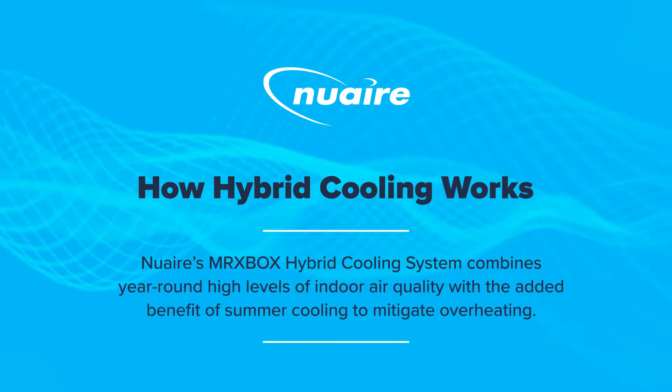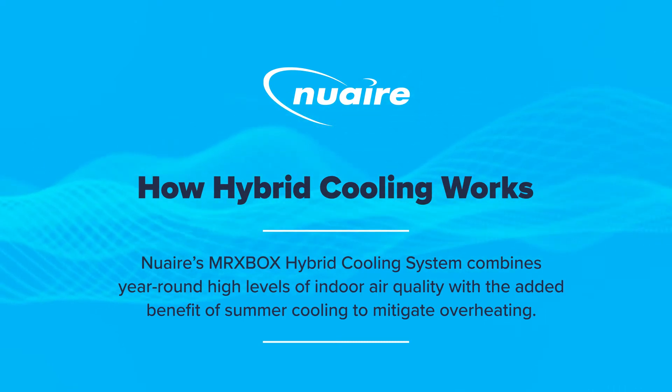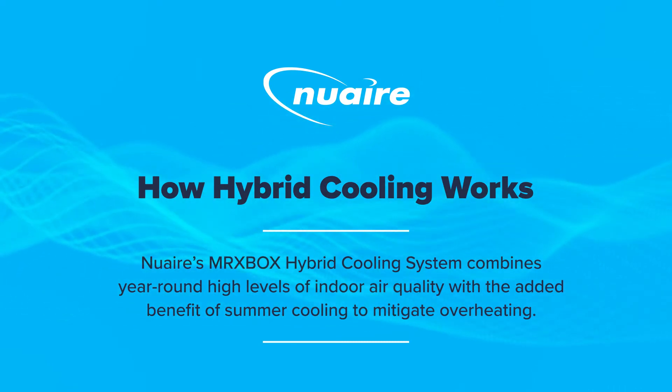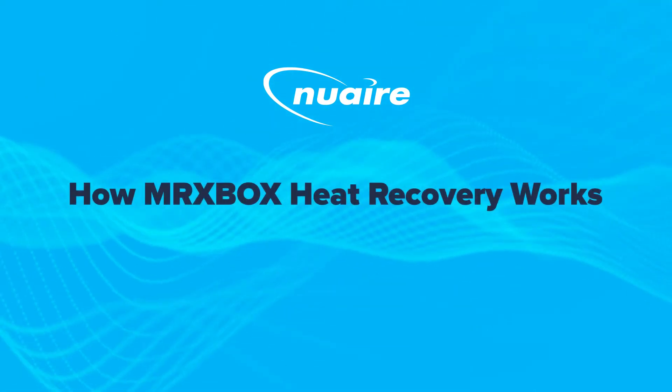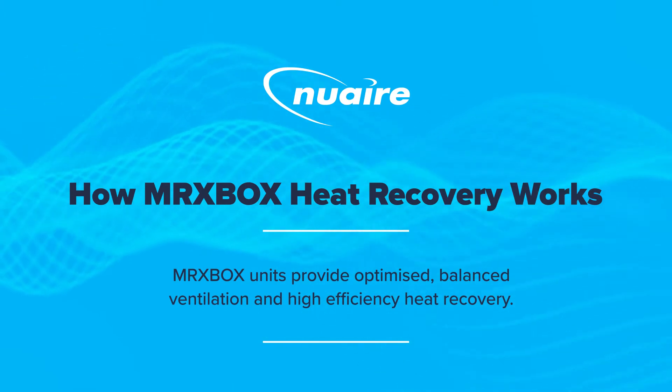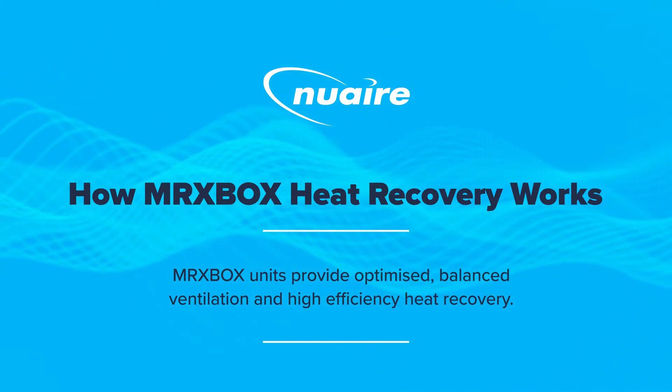How hybrid cooling works: the mrxbox hybrid cooling system combines year-round high levels of indoor air quality with the added benefit of summer cooling to mitigate overheating. How mrxbox heat recovery works: mrxbox units provide optimized balanced ventilation and high efficiency heat recovery.